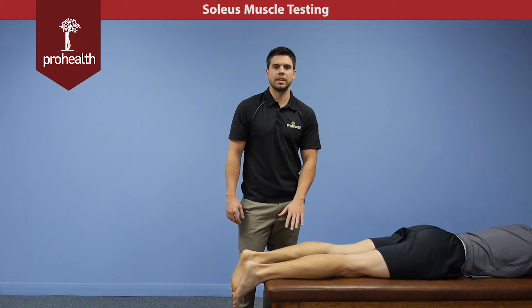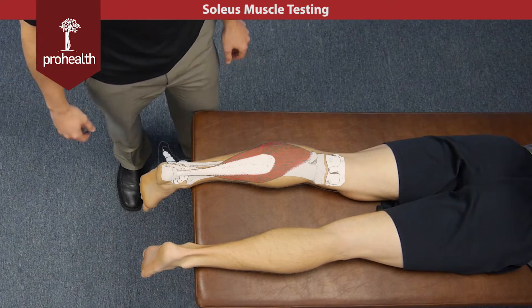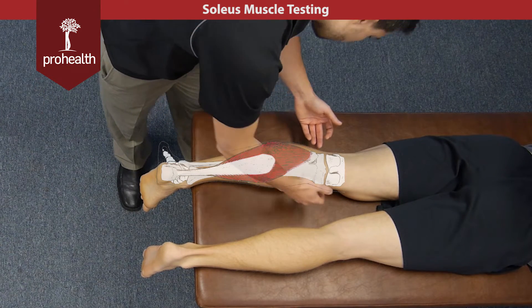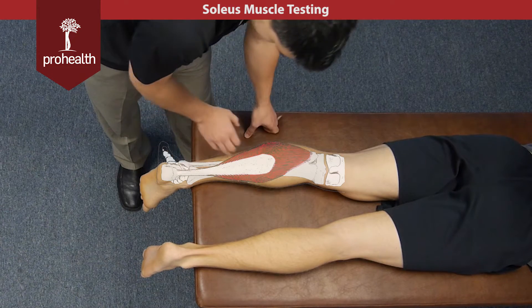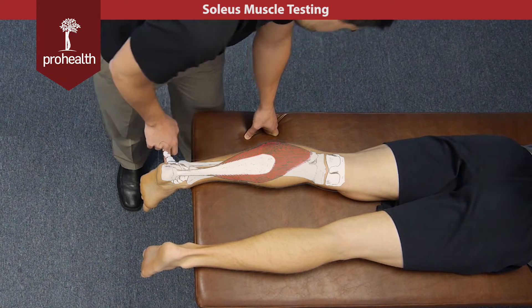Continuing on with the posterior part of the leg, we're going to move into the soleus muscle now to review its origin and insertion. It comes off the soleal line of the tibia as well as the posterior part of the fibula, running all the way down feeding into that Achilles tendon to ultimately feed into the calcaneus.